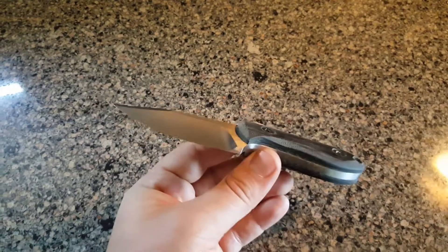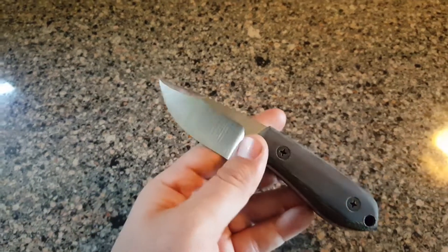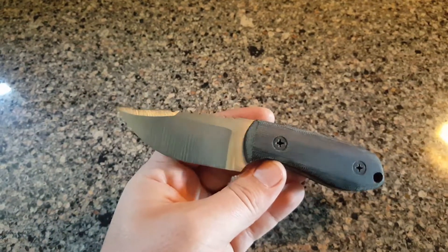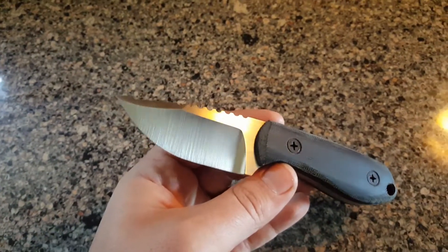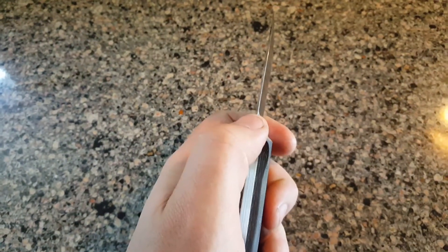Hey guys, long time no see. Just wanted to show you a fixed blade that I'm working on. This is one of the final remaining chisel grinds that I had pre-ground before heat treat. I know some of you guys get sick of seeing the chisel grinds, but I've got to make them based on how I started them. Once you do the rough grind before heat treat and take away all the material from one side, you're kind of stuck with one option.